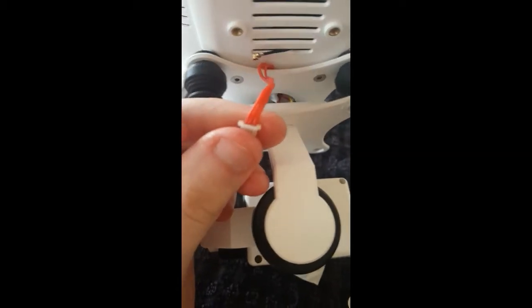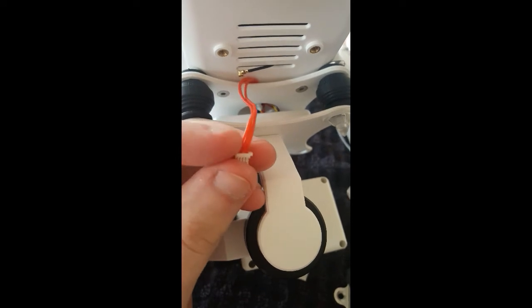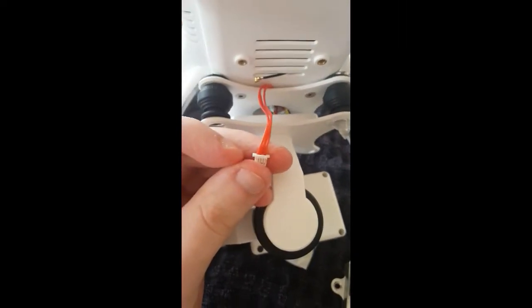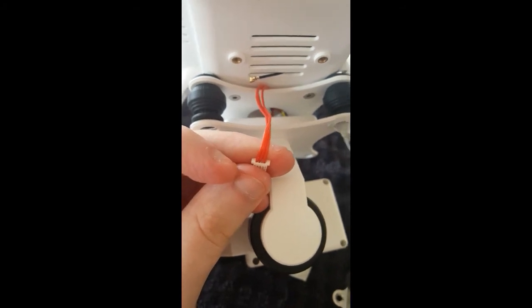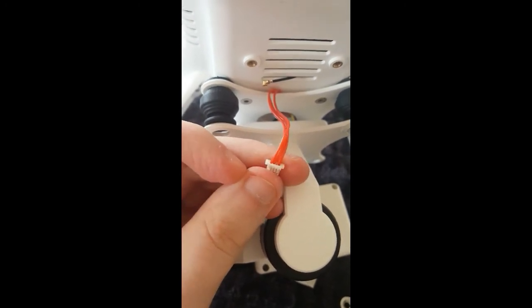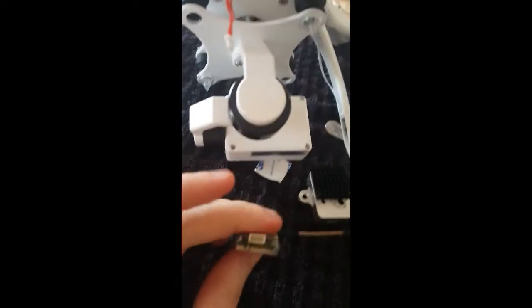So what I need to do — if you can see that little hole there — the last wire, which is video, sorry, is on the end and there's one in the middle, but it should be in the middle. So what I need to do is pop it out and put it in where there's a hole there in the third one. Then it should be just plug and play into there.